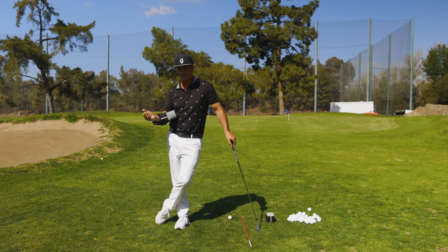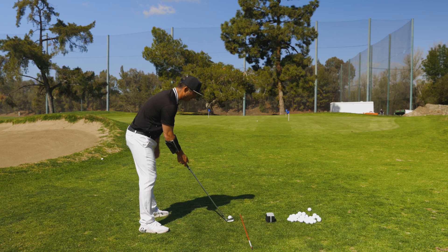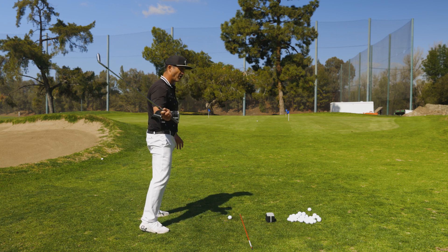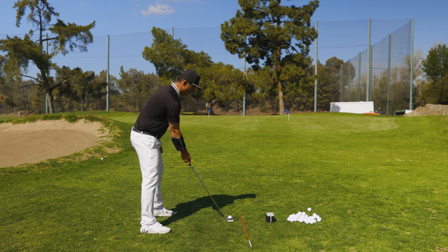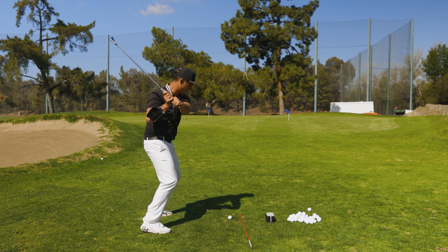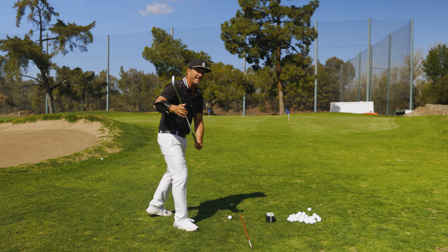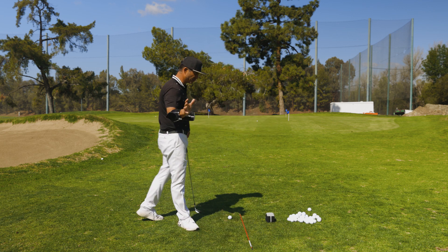Another thing is when our setup is off — our armpits are too far out on the toes and our butt sucks in as a reaction — our shaft cannot shallow. So if my armpits are on my toes, I take it to the top, my butt sucks in, I shallow it, and I would miss the ball. It's going to force me to already be steep. So if you're out of setup, you're in trouble.